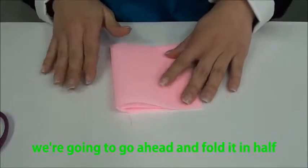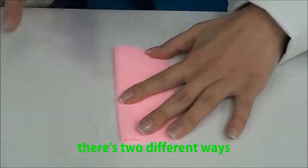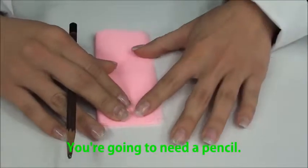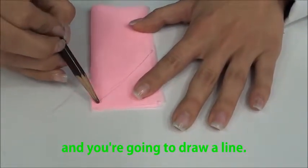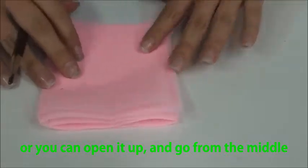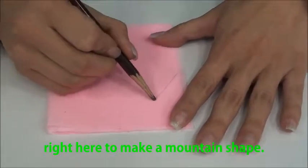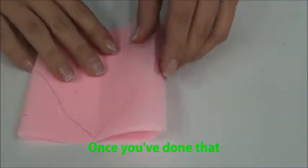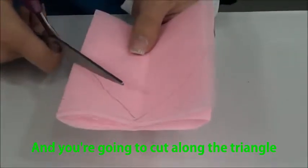Next, we're going to fold it in half one more time. Once you've done that, there are two different ways for the next step. You're going to need a pencil and go from the middle to the top to draw a line and cut to make a mountain shape. Or you can open it up and go from the middle where you folded to the middle right here to make a mountain shape. Then take your scissors and cut along the triangle mountain shape.